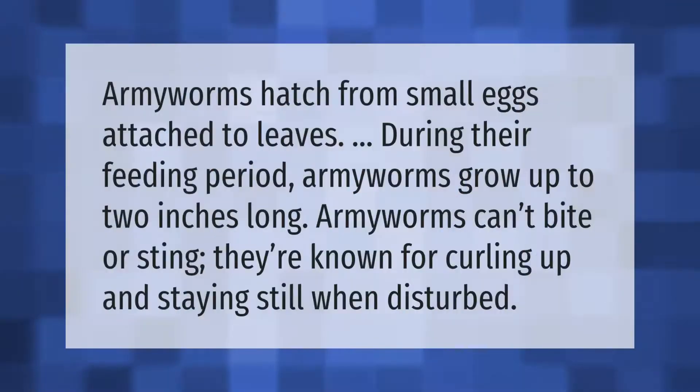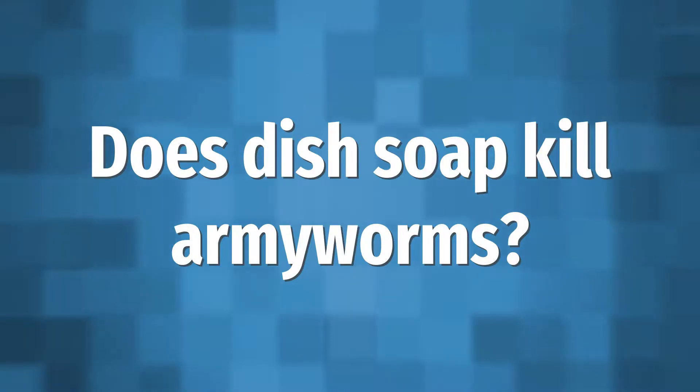Armyworms hatch from small eggs attached to leaves. During their feeding period, armyworms grow up to two inches long. Armyworms can't bite or sting — they're known for curling up and staying still when disturbed.